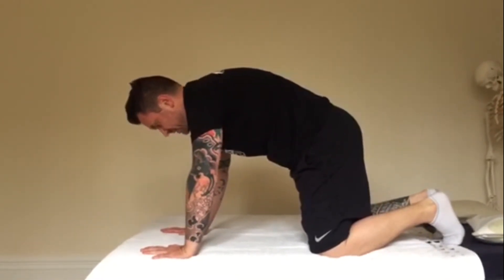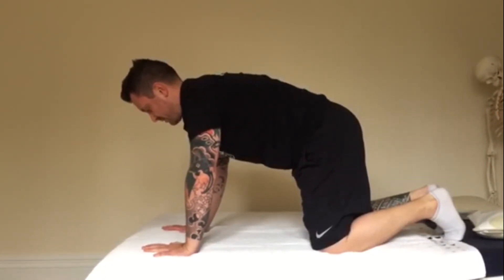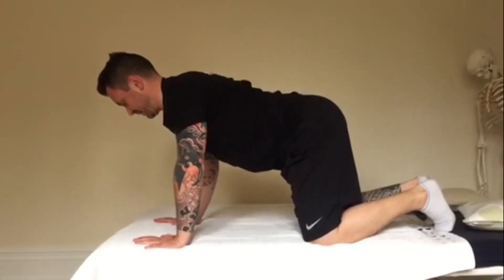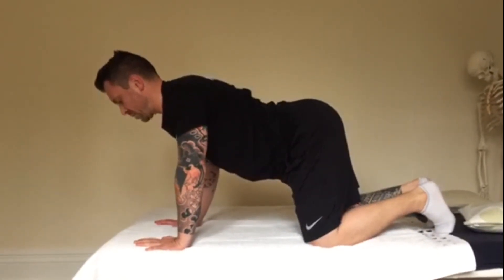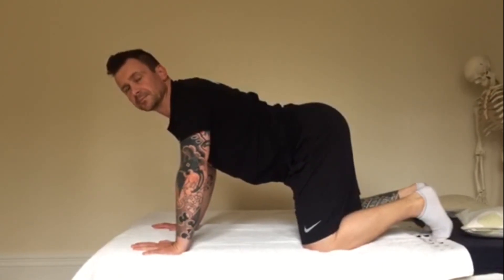We do it the other way — it starts with the head coming back, then the middle back, and then all the way down until it finishes at the lower back. So you're thinking about doing each vertebra one by one by one.